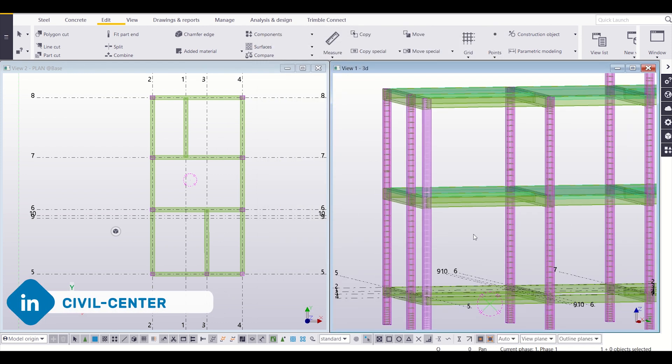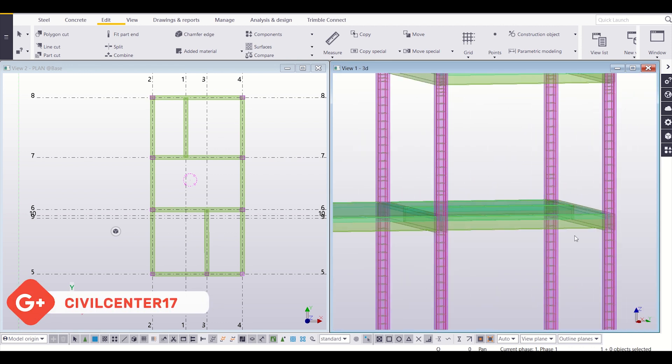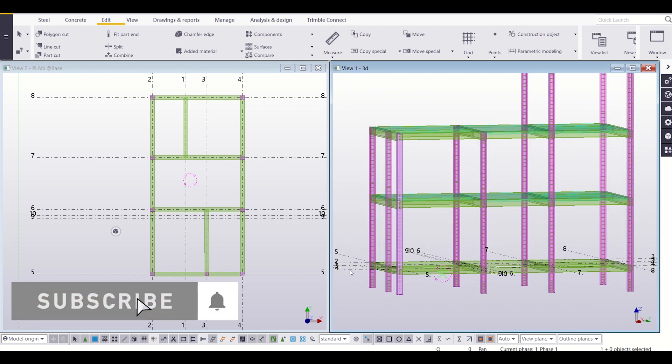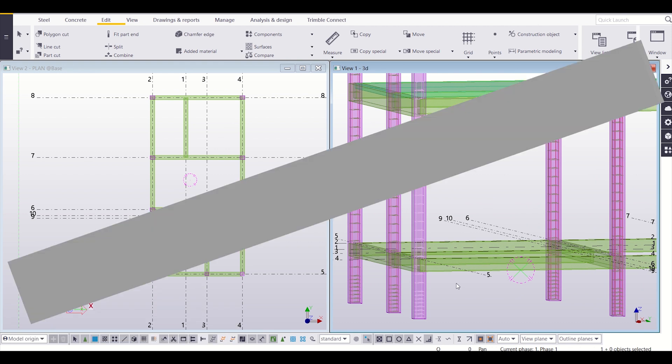The reinforcement detailing of our columns has been completed as you can see. Friends, that's all for today — in the next video we'll continue reinforcing our structural members. Bye bye.